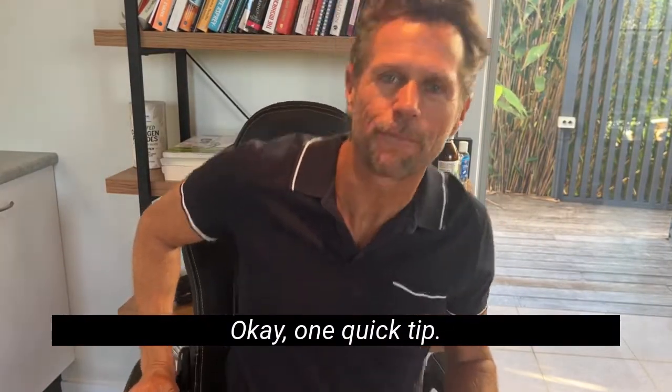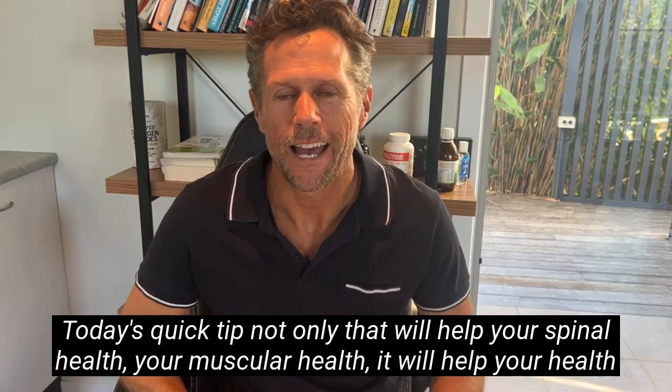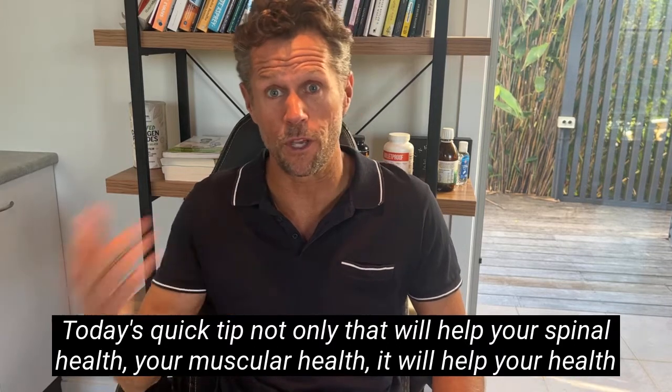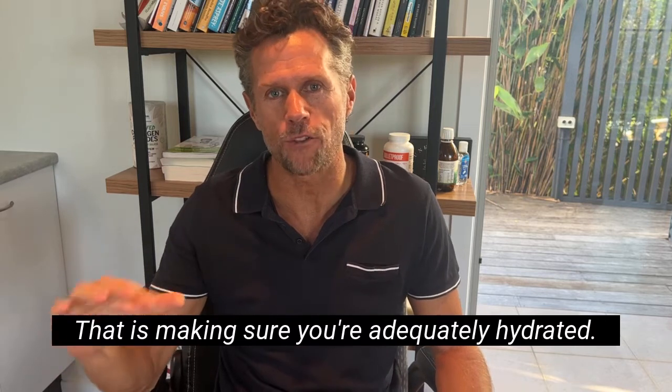One quick tip. Everyone loves a quick tip to spinal health. Today's quick tip, not only will it help your spinal health and your muscular health, it'll help your health in general. That is making sure you're adequately hydrated.